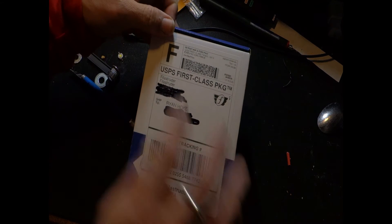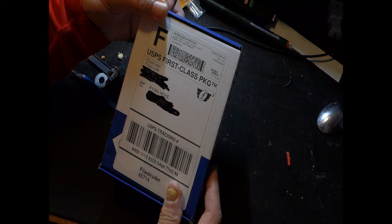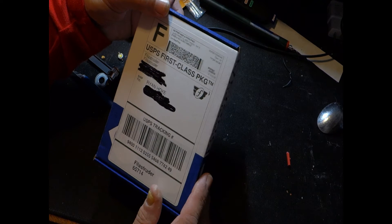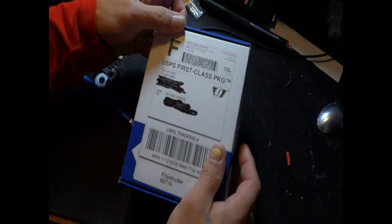From Philistruder to me — I think I ordered this on Christmas Eve, the 24th. I ordered this last Friday, so it came pretty quick even with the holiday season. Let's go ahead and open it up and take a look.